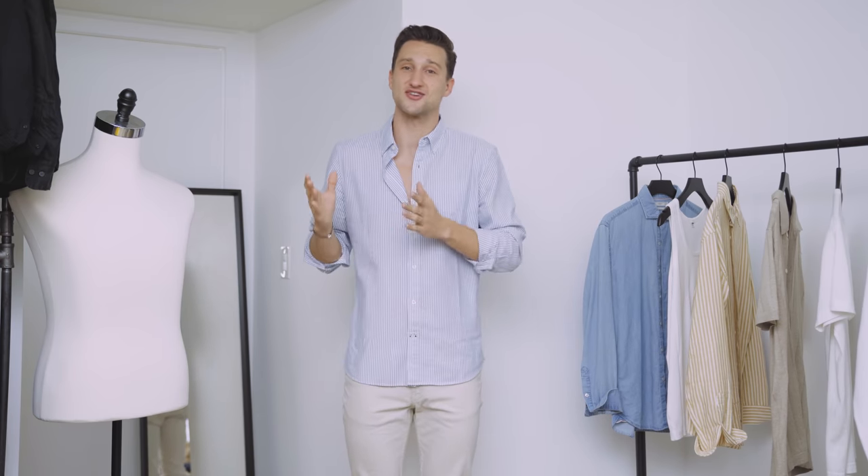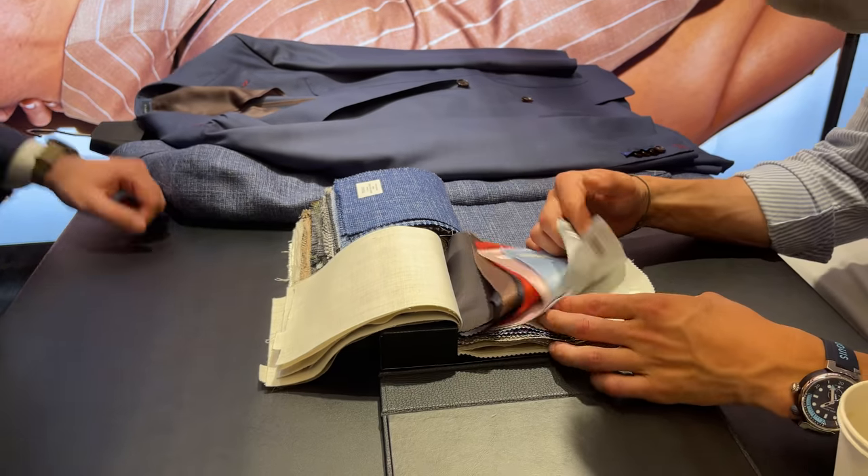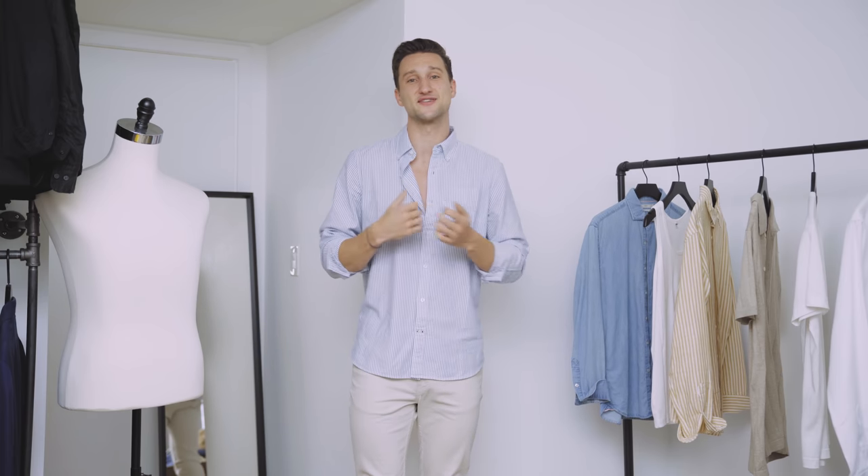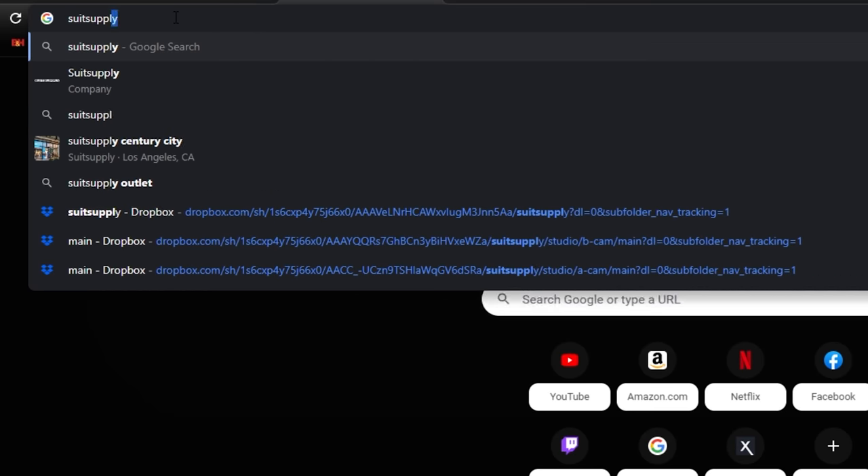And then lastly, it's a spring and summer suit, and we cannot not talk about fabrics when it comes to a suit in the summer, because that can be really overwhelming. So I already know in the back of my head I'm going to want something that's a bit more linen-y, something that's breathable, and that's going to keep me cool. So that's what I went in with, and then I went on Suitsupply.com.